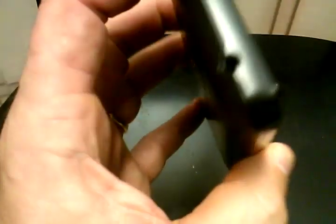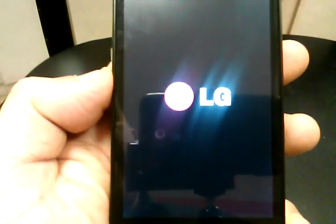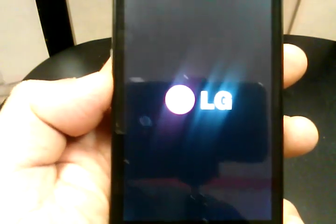Why would you want to do a hard reset? Maybe your phone is frozen and you can't get it to do anything — a hard reset might be able to reboot the system to get it working again. Pull the battery out and do the hard reset.